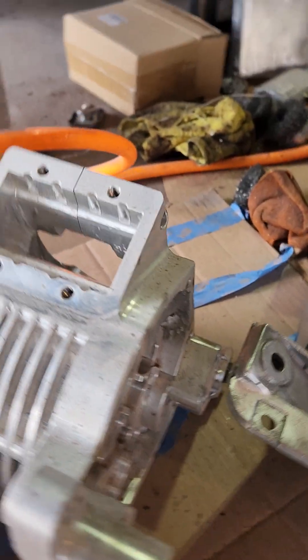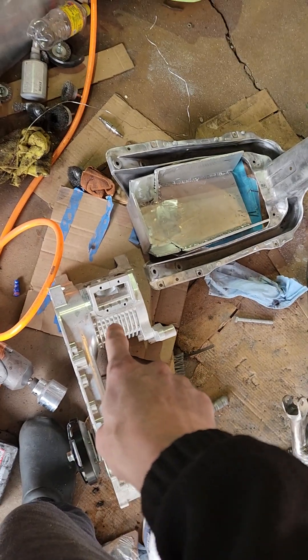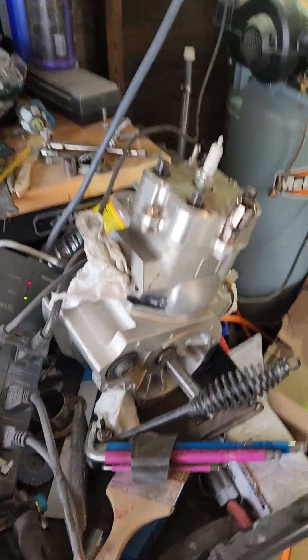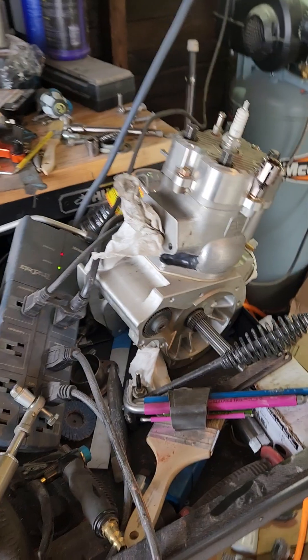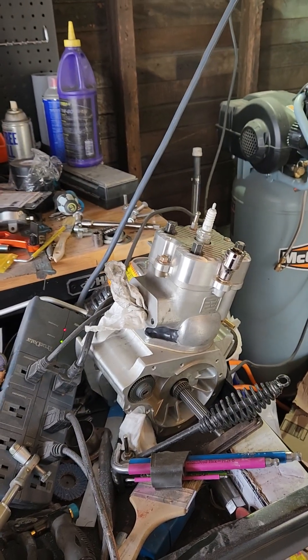The center section comes out and I have an additional one, so this will be for a future project — potentially larger. But currently it's at 200cc's: a 68mm bore and a 3mm longer stroke, so a 55mm stroke. It's a significant overbore.